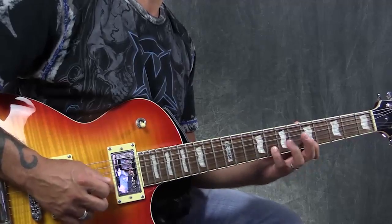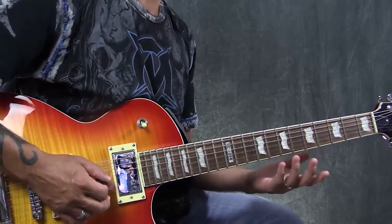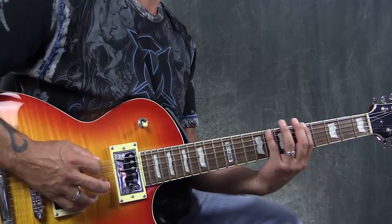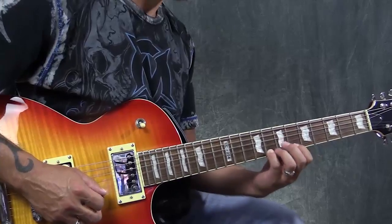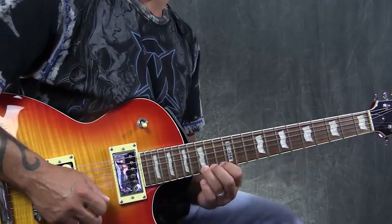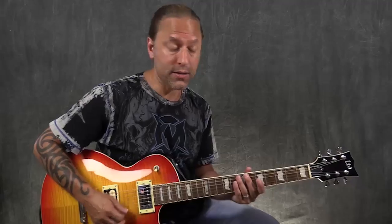Oftentimes people will get stuck and they'll just play in this one position, which is a great position, but they'll get stuck playing those notes over and over. And what you have to understand is these notes — A, C, D, E, G — exist all over the place. So the first thing for us to do is to memorize this position if you haven't already done that, and you want to make sure that you've got that absolutely memorized.